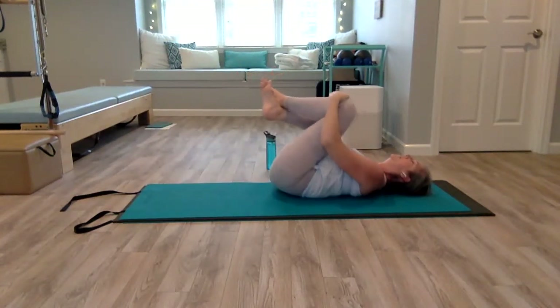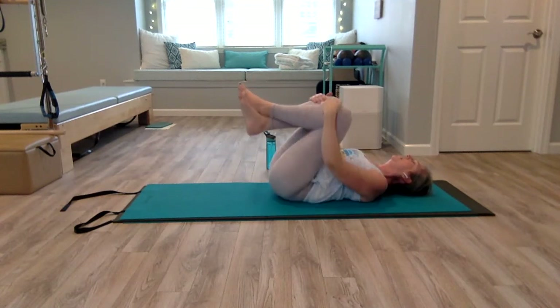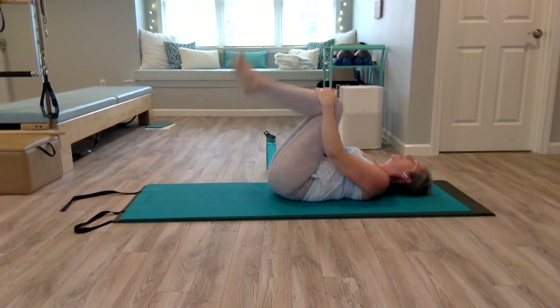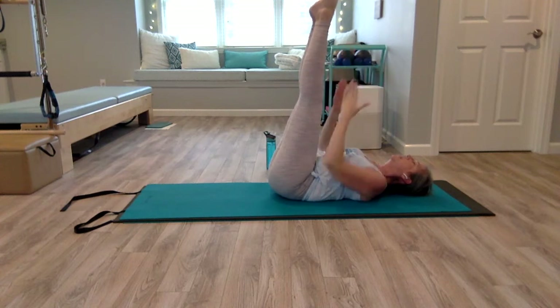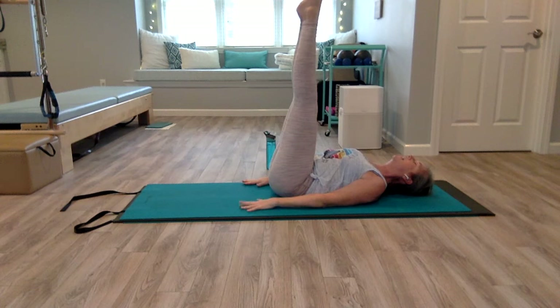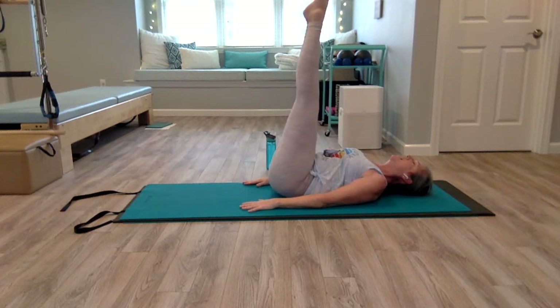Pull your knees in, give a little rock side to side. We're going to do a little corkscrew here. Legs come straight up — imagine they're glued together, they're one piece. Arms are at your side, shoulders are back and down. You're going to start by just drawing a circle on the ceiling with your toes. It doesn't have to be big.